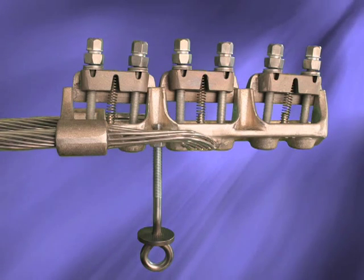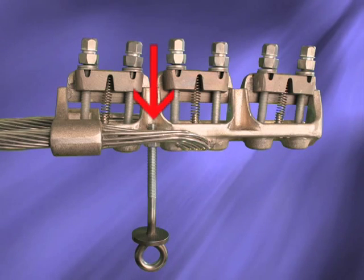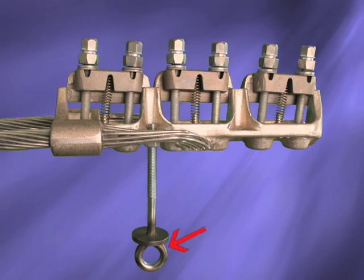It's important to note that due to the nature of dead end configurations, the Clampstar will need to be mounted from the bottom of the conductor. Therefore, the eye bolt installation kits will need to be threaded onto the Clampstar so that the hot sticks can be fastened from the bottom of the Clampstar.